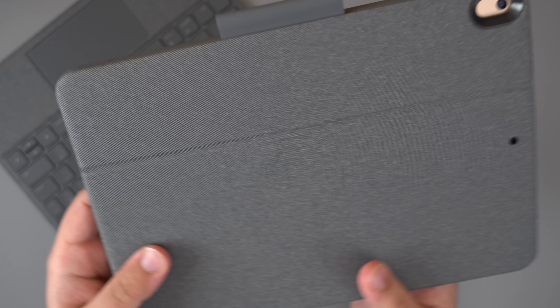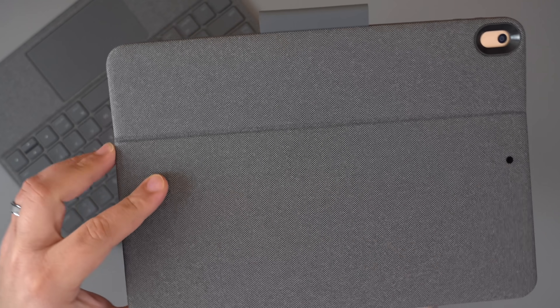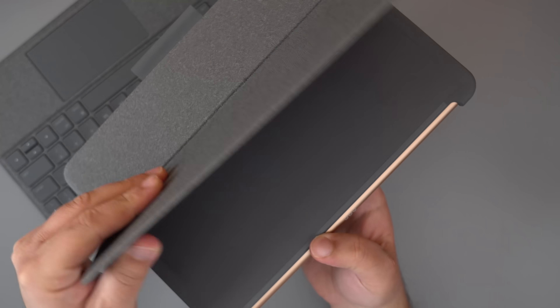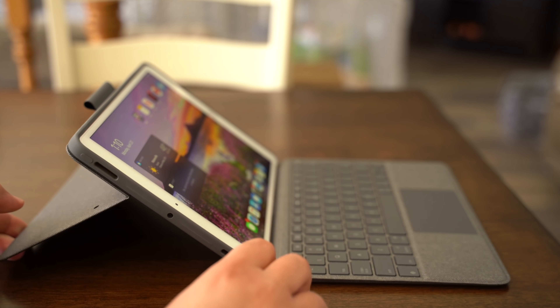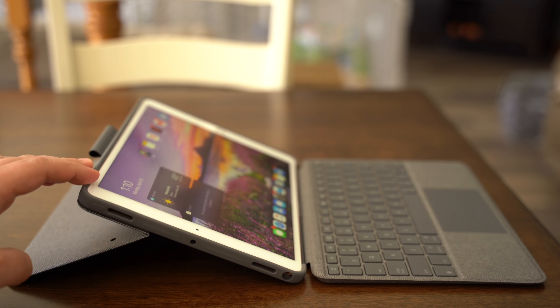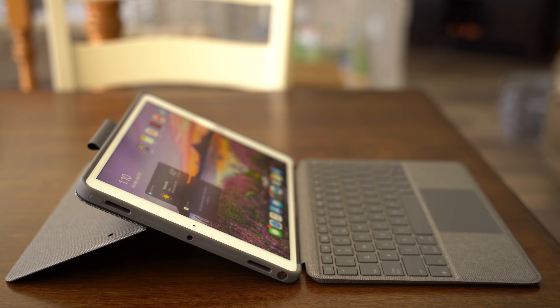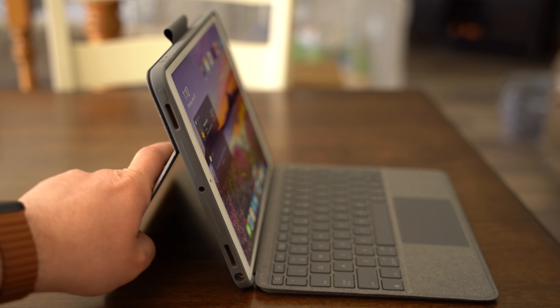The materials used to make this case feel great, and I really like the look of it. There's a spot for your Apple Pencil, and the case portion has a kickstand that offers 40 degrees of adjustment so that it can be set to different angles depending on what you're doing. There's a lot of flexibility. The kickstand is also the most obvious Microsoft Surface design element, but it totally works in this case.